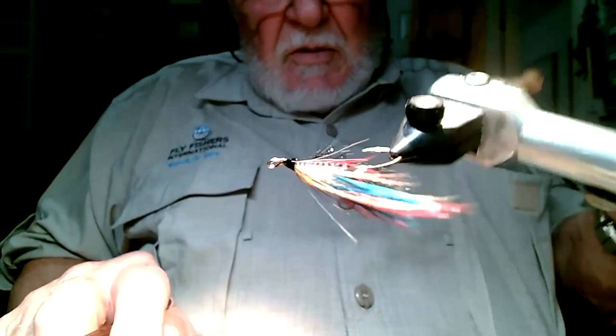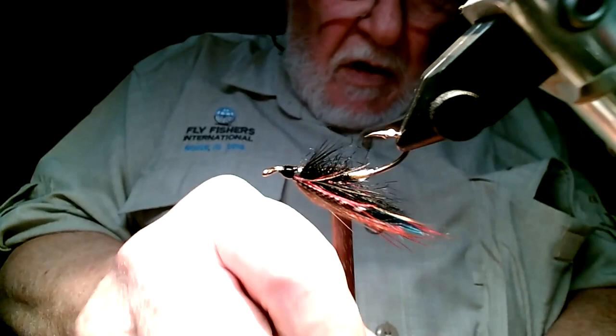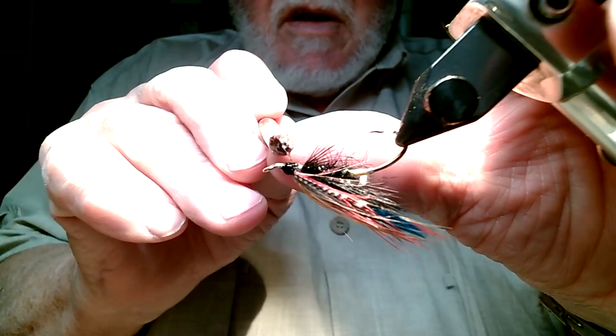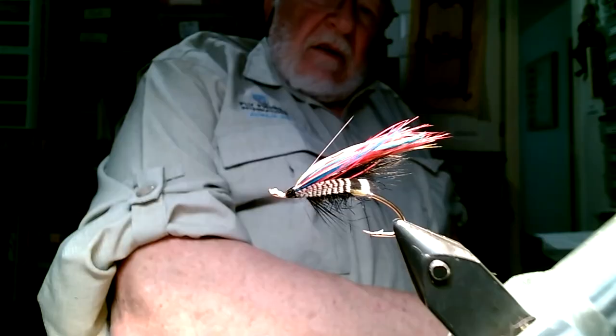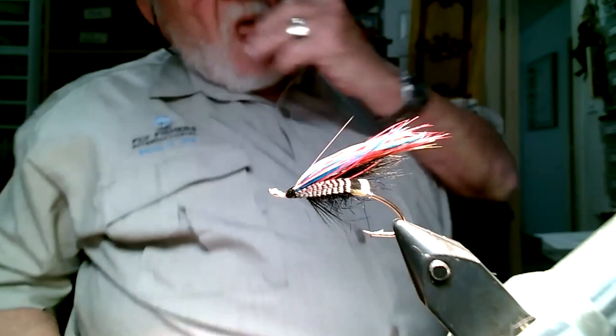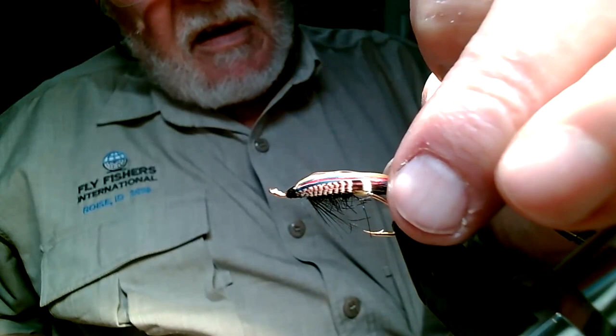Glue it. Usually what I'll do is turn it upside down to let it dry - the glue is so fluid that by turning upside down, it flows in there and helps seal those fibers that are attached right in there a little bit better. So this is what that Canadian Black Dose pattern looks like - what he came up with. And like I say, every time you do one, they look different.